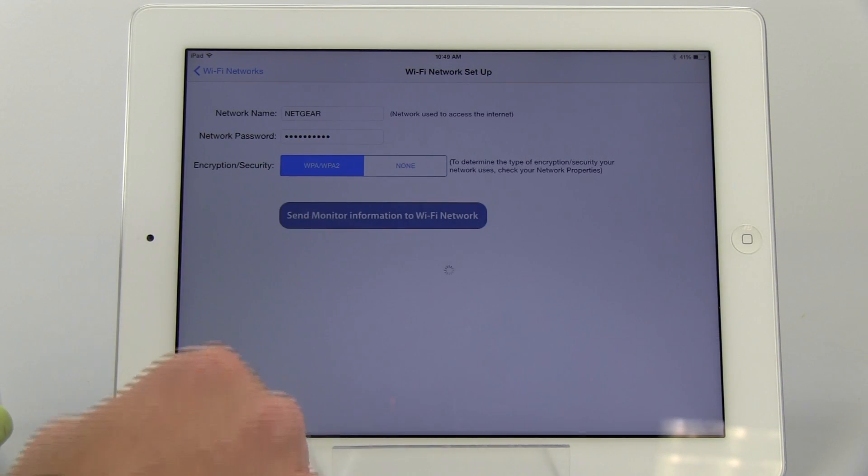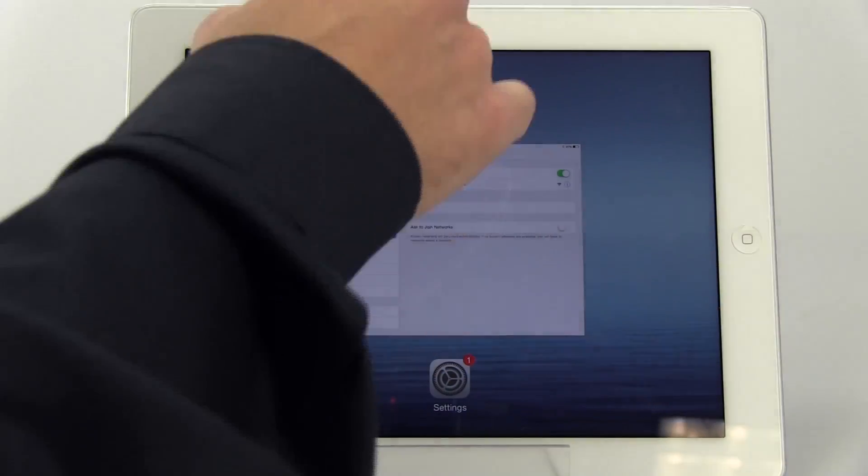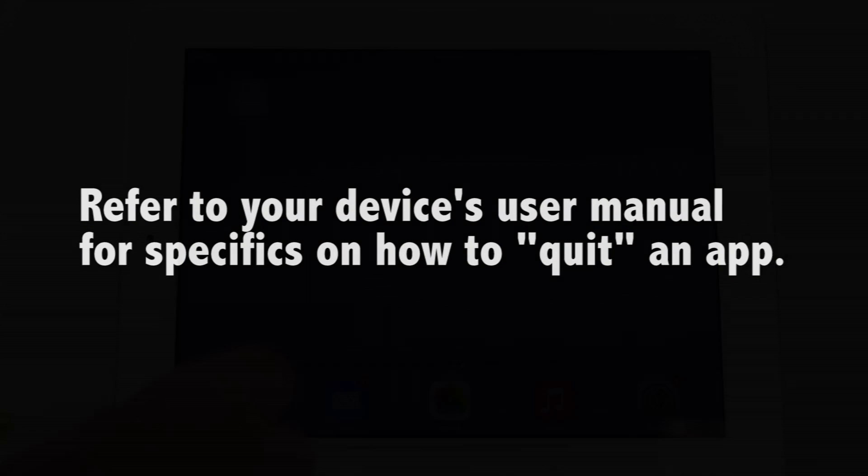Tap Send Monitor Information to Wi-Fi Network to link the monitor with your Wi-Fi network. You will then quit out of the Tranquil Moments Baby app — this is different than just closing the app down. Refer to your device's user manual for details if necessary.